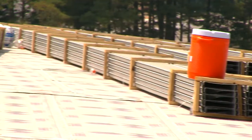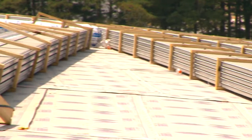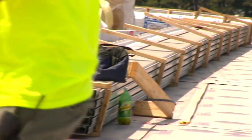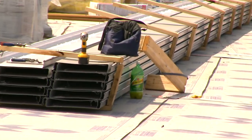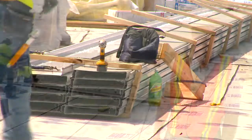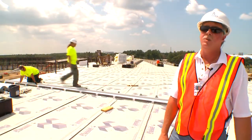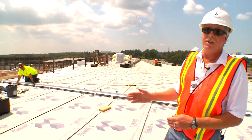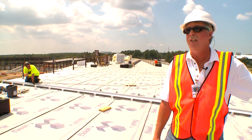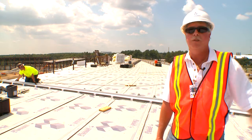This roof will take approximately 2,900 panels. Each panel is tapered to conform to the actual radius of the building. Although the structure itself is segmented between columns, because this panel system is tapered, it will conform to an actual radius at the upper and lower portion of the roof.